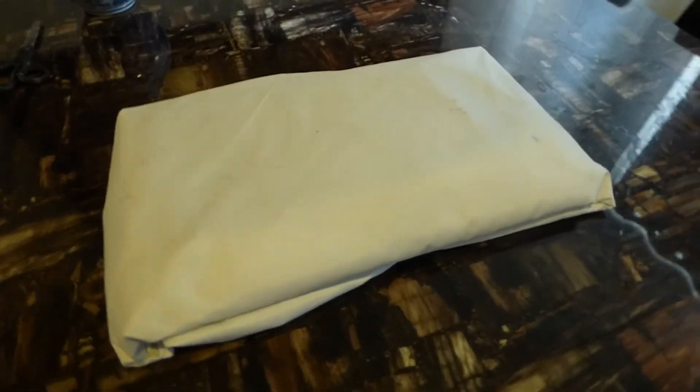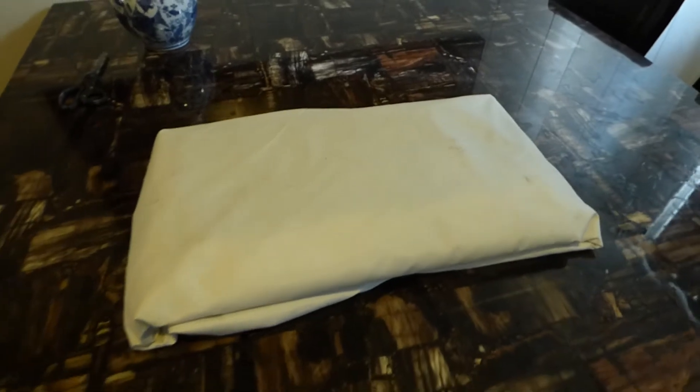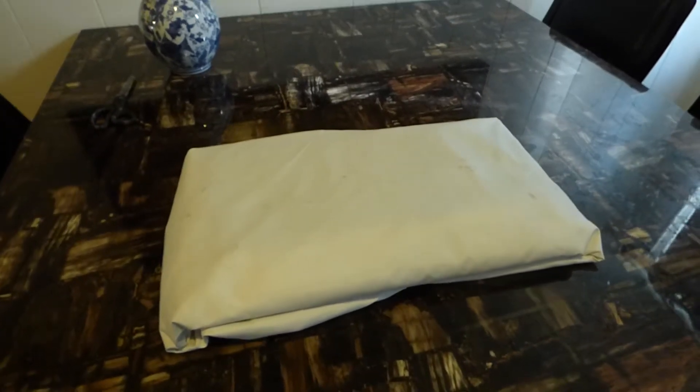Hey guys, how you doing out there? My name is Kenneth Bird. I'm the creator of Crystal H Technology Projection Screens using Smart Technology Gain. How you doing, ladies and gentlemen?